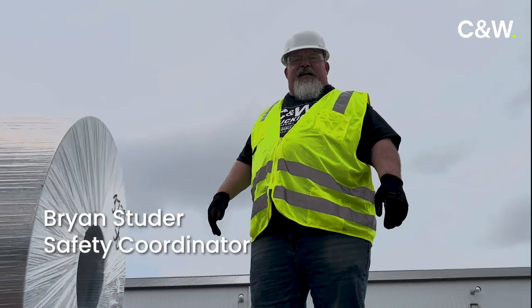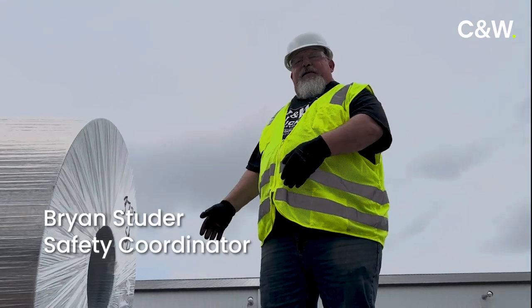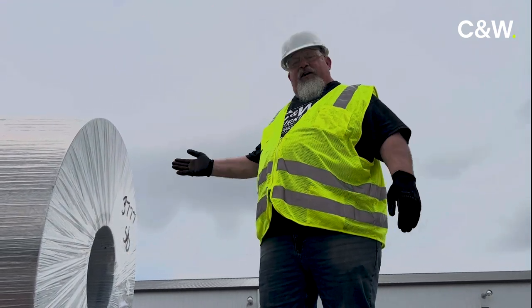Hi, I'm Scooter, safety coordinator for C&W Trucking. Today I'm going to demonstrate the proper way to tie down a shotgun coil.